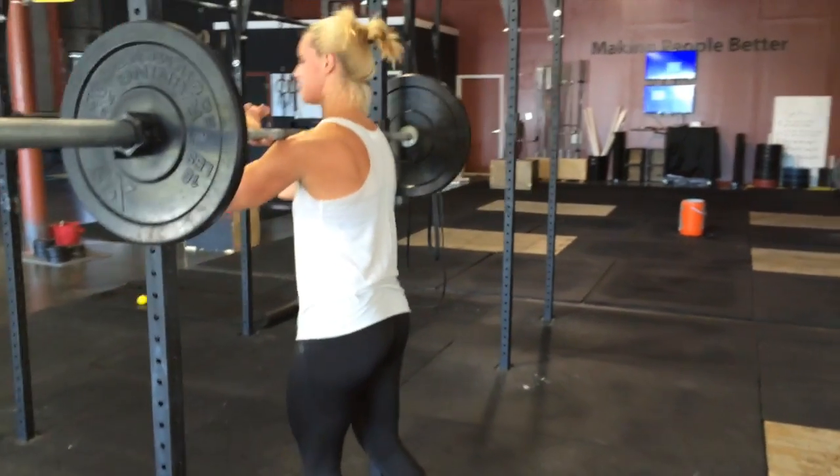The problem can stem from just not having the bar in the right position. Some of you are holding the weight in your wrists — you need to roll it up to be on top of the delts. Some of you are not bracing well. You need to take in a deep breath from your belly, not your chest. Hold the air in your stomach and pressurize your torso, and don't let that breath come out until you're coming up out of the squat.